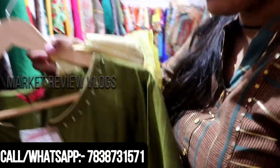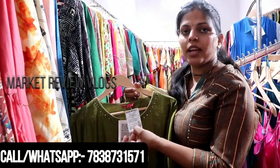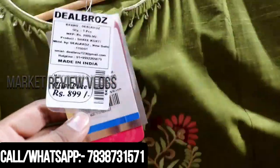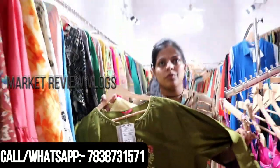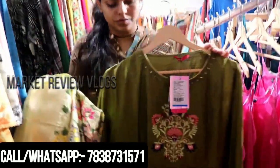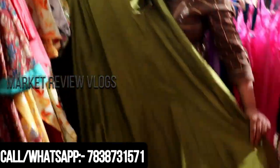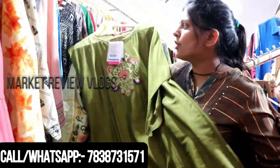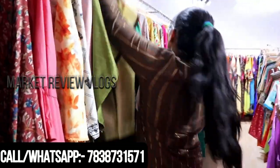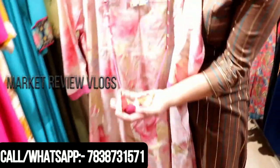I will show the MRP before the sale. The MRP was 999 and we were selling it at 899. Now the special price is 700. That means you will get the MRP item for 700. We are giving this with MRP at 700.